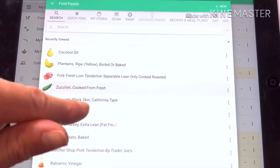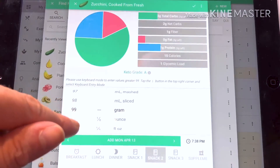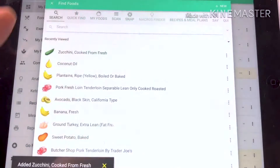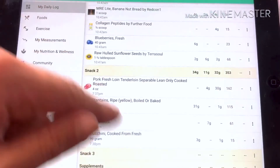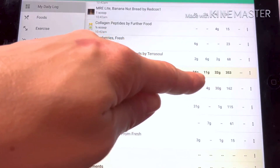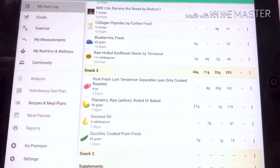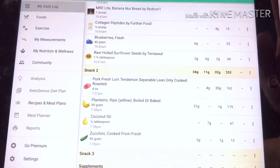I'm going to have zucchini with this meal as well. I usually have some kind of veggie — if it's something like spinach I usually don't even record it. You can see a hundred grams is only giving me three grams of carbs, but I'll still put it in. So let's see where we're at: I've got 32 grams of protein, 11 grams of fat, and 34 grams of carbs. Pretty close. Now let's add a few more plantains to bring up my carb number — this is where I just play with it.